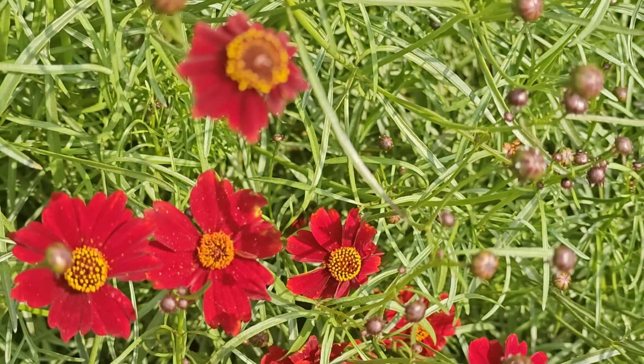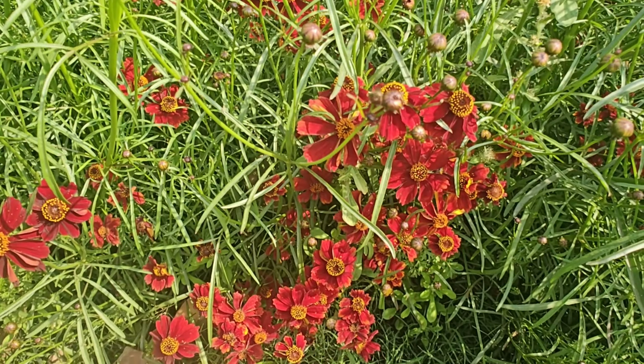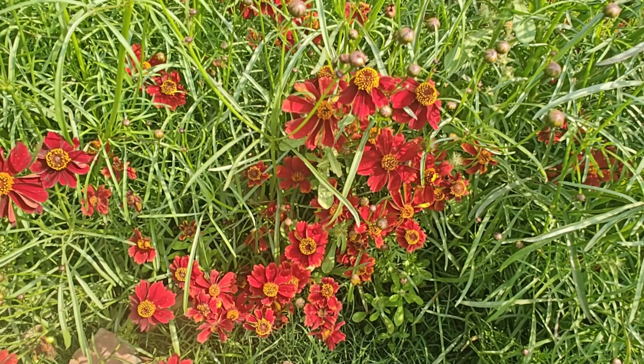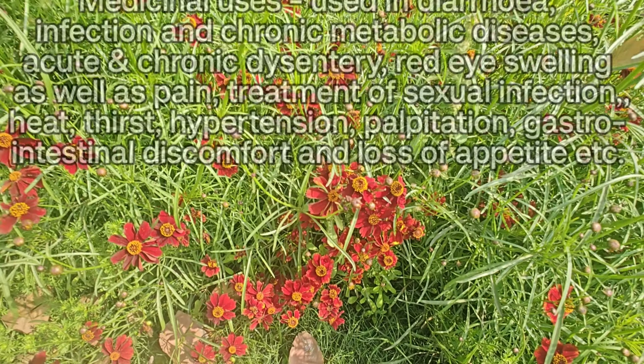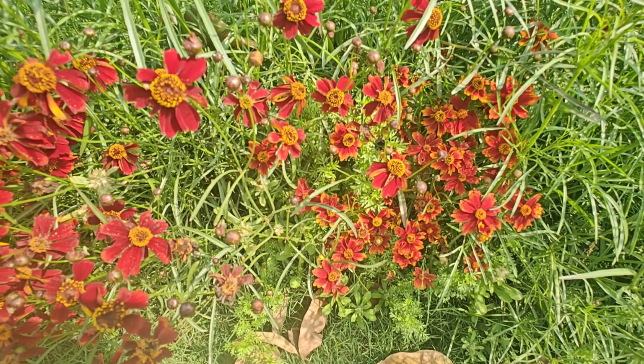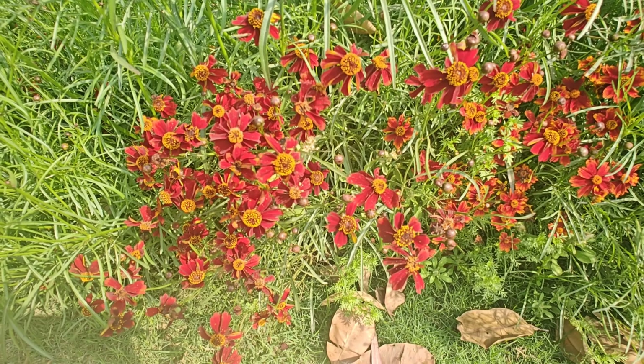Isme aap jo dekh rahe hain, Coreopsis tinctoria hai. Isko medicinally bhi use kiya jaata hai, dawaiyon mein bhi prayog kiya jaata hai, aur ornamental ke roop mein bhi bhotayat se grow kiya jaata hai. Isko dawaiyon mein — diarrhea mein, heja mein, chronic kabj mein, lambe samay se kabj hoti toh usmein, aankh ki bimariyon mein — inhi mein isko use kiya jaata hai.